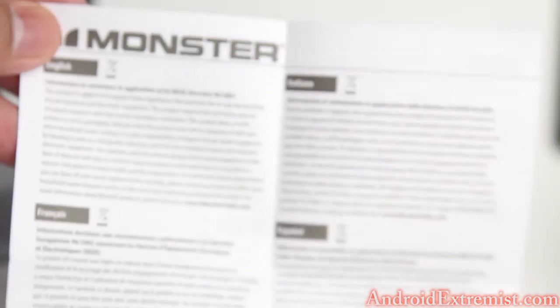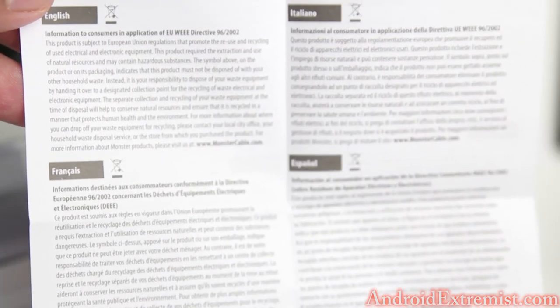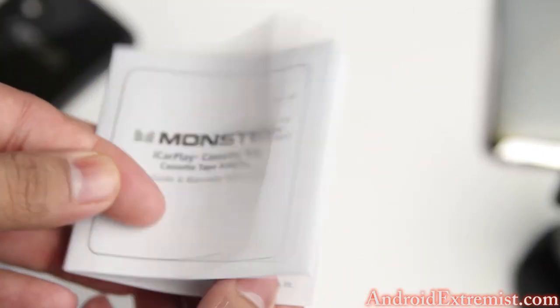Opening up the back of the box, we get this little booklet right here that talks about Monster Inc. and what they currently have to offer. You can read it once you get it but I don't need to waste time on it. There's another booklet, and then you get the cassette itself buried in the packaging, so I'm gonna take my scissors and cut this open.